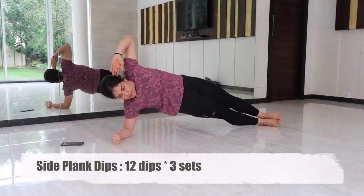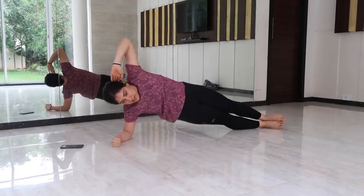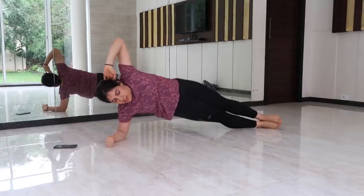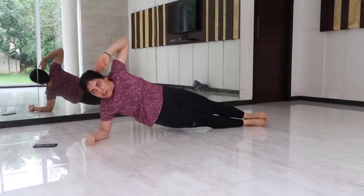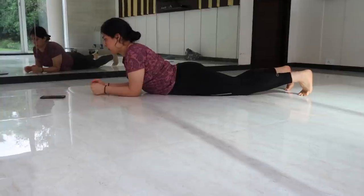The fifth exercise: start with the side plank position and then drop the hips towards the floor and raise them back to the starting position. The side plank hip dips fires up the obliques.